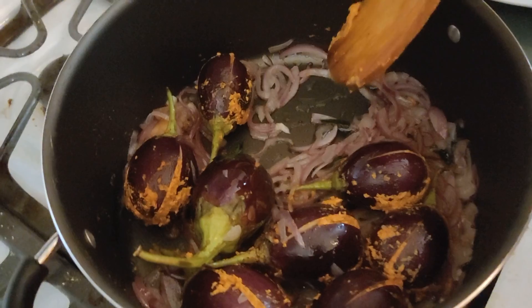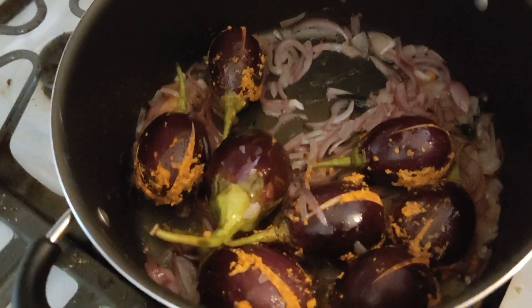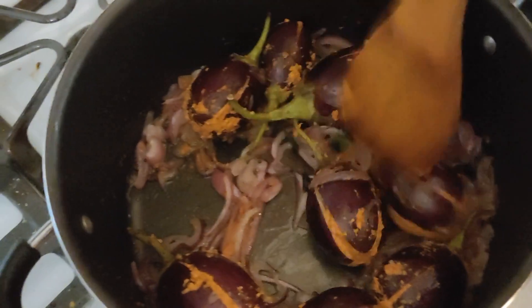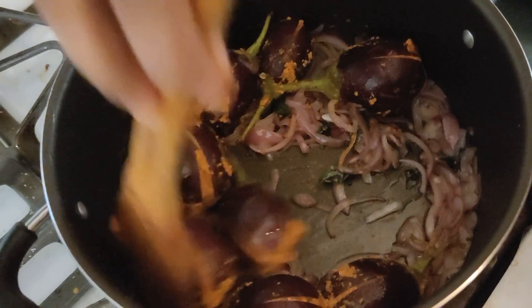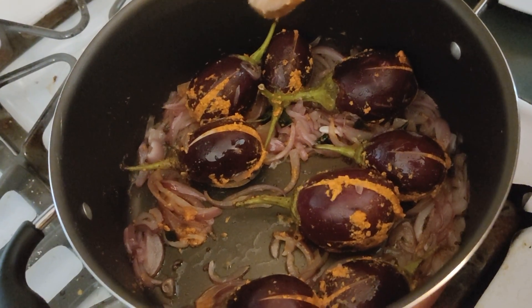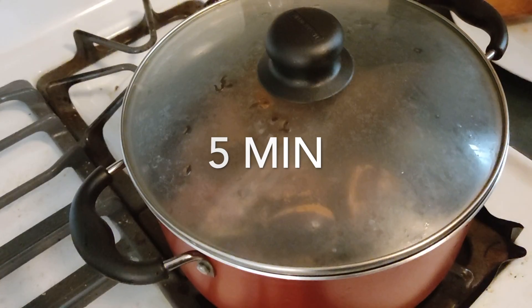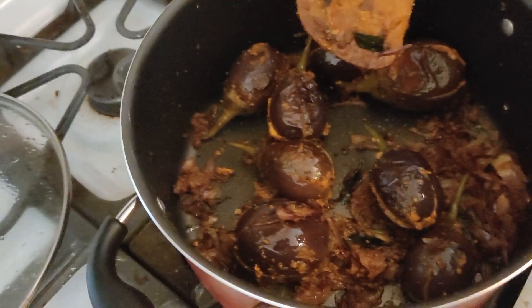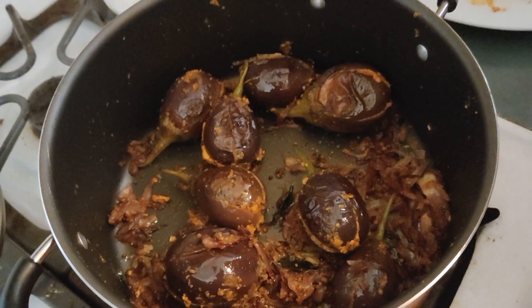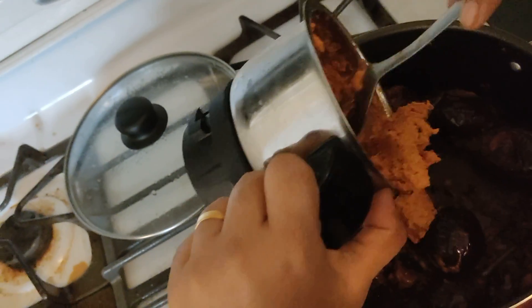I will add some brown like this. I will add some nuts to make it soft. We will add the sauce and mix it in.